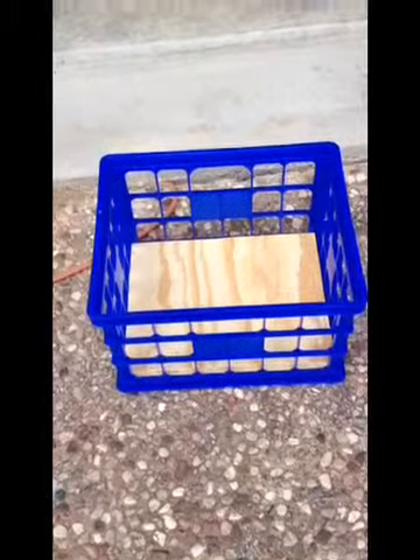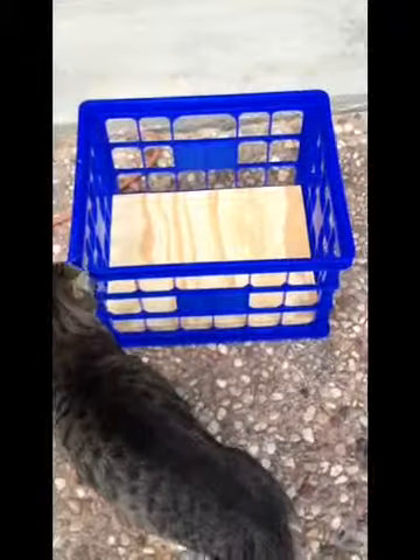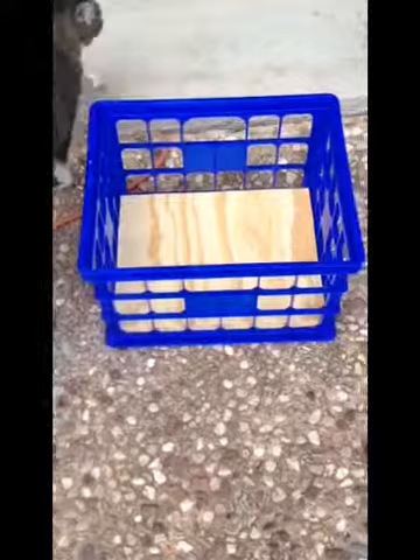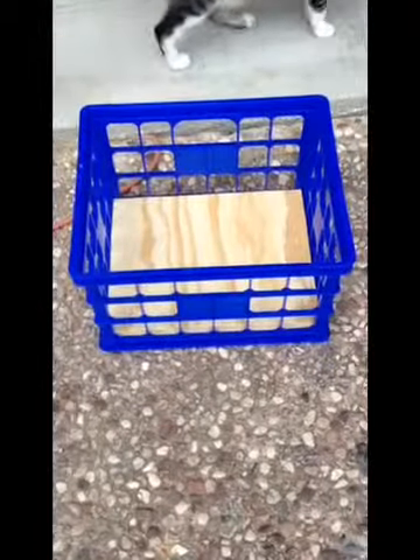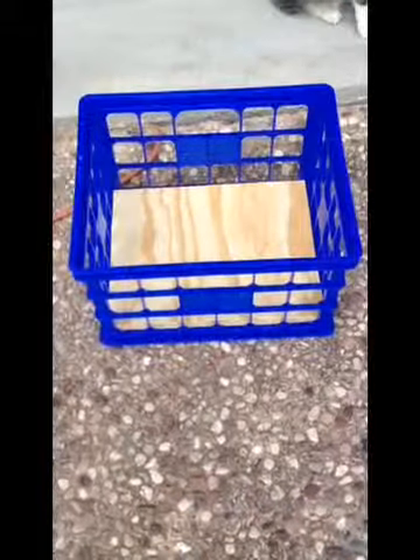YouTube pyro enthusiasts, I've got another version of the hardwired mortar rack here to show y'all. In this case, you can see, when the cat gets out of the way, that I got one of these storage crates at Lowe's. They're really cheap — they're only about five bucks.